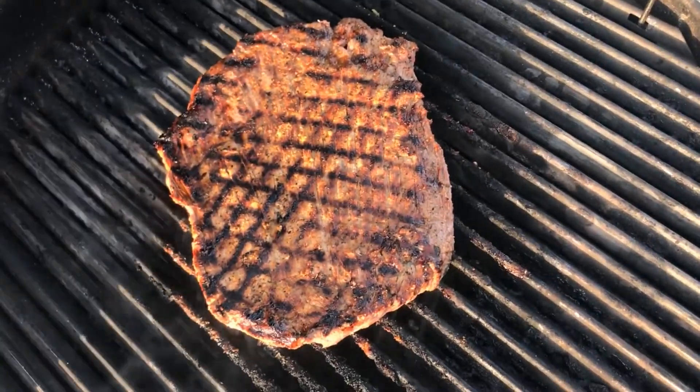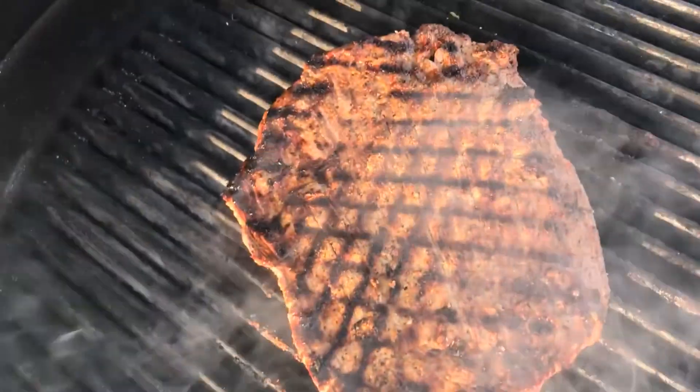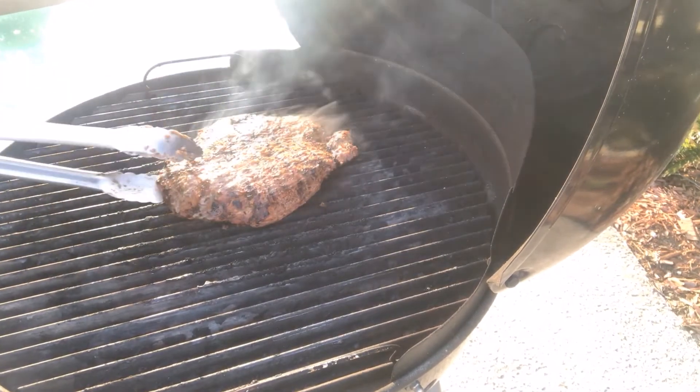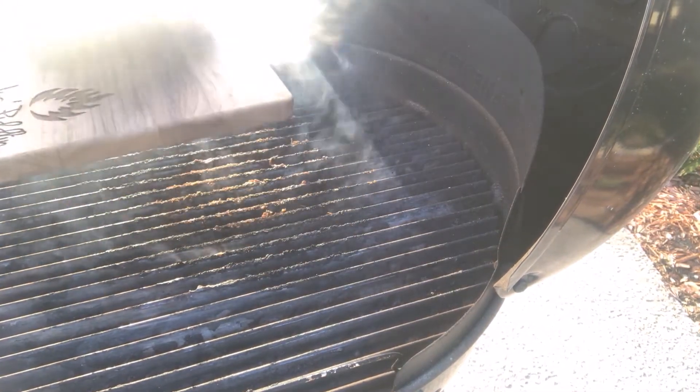Look at that caramelization — beautiful. We're at 135, 138, and 140 down here on the center end. So it's time to get it off, take it inside and let it rest.